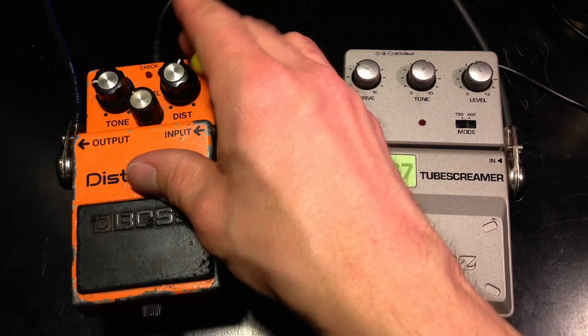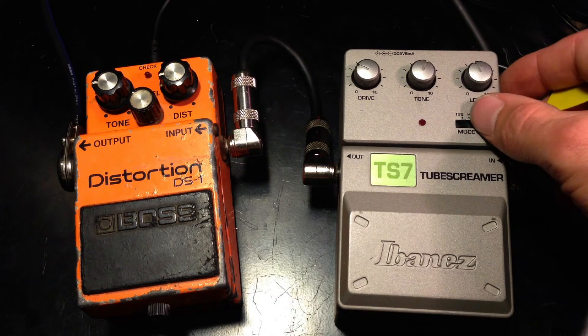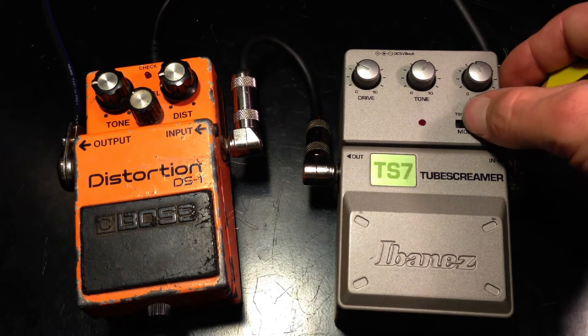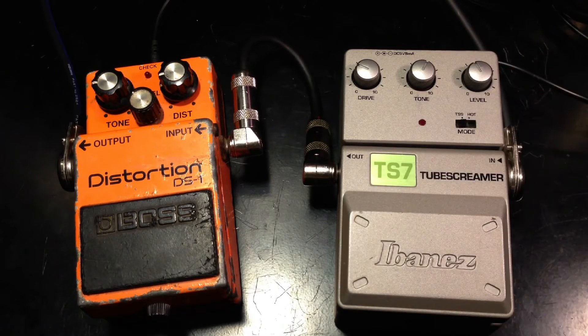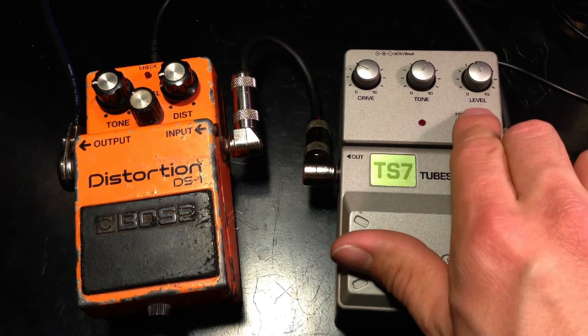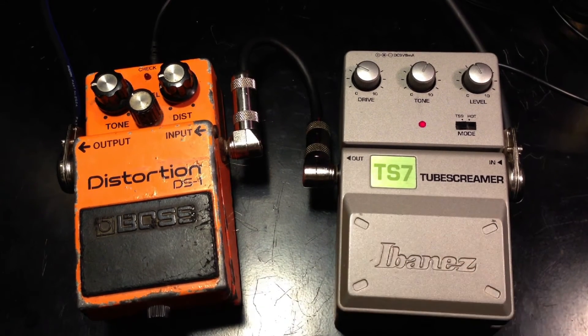The DS-1 is a distortion pedal, and the TS-7 is an overdrive pedal. This pedal has a TS-9 setting and a hot setting, and we'll be testing both. The hot setting will be a little bit more gain. So that was the TS-7 I was playing in the beginning.